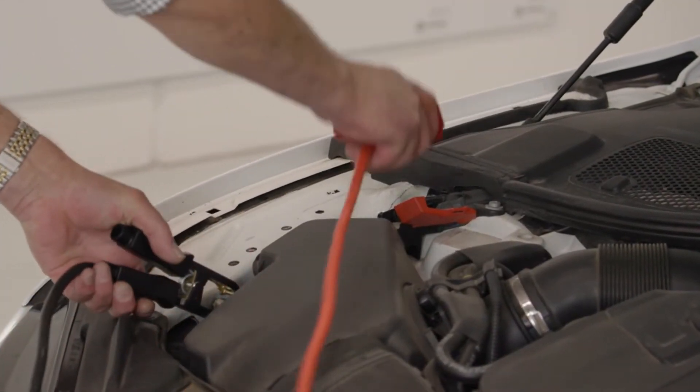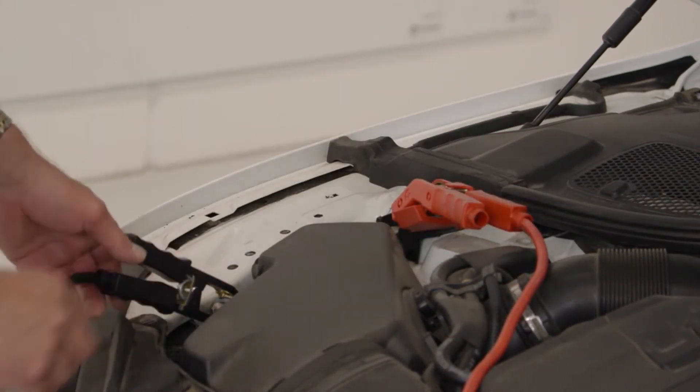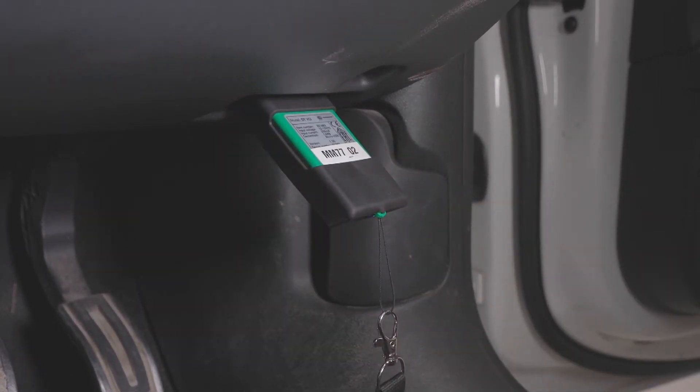We always recommend connecting a battery charger to the vehicle whenever conducting any diagnostic or calibration work. Now we fit the VCI to the vehicle and we can go ahead and identify the vehicle and load it in the Megamax unit.